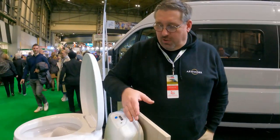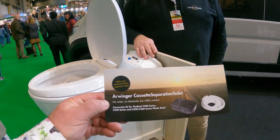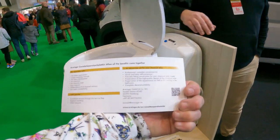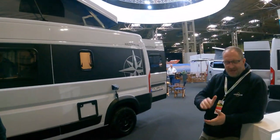If anyone's interested, the website is arvinger.de/en — you can probably find the link in the YouTube video description below. There's also a QR code. Paul is the UK dealer so any enquiries can go to him. Leave comments below with what you think, and get in touch with these guys if you want more information.